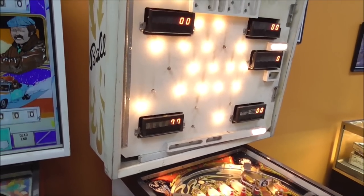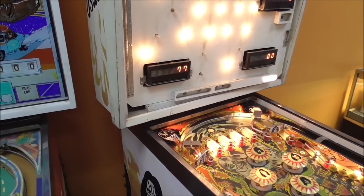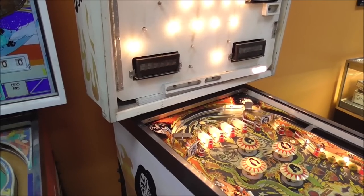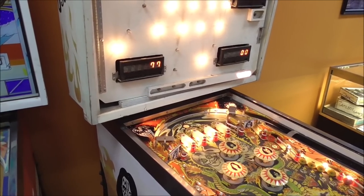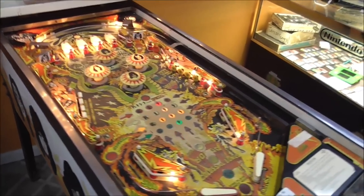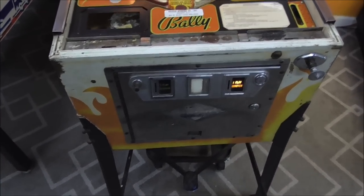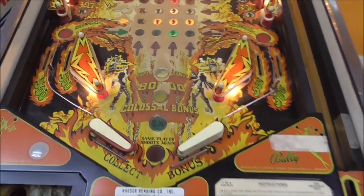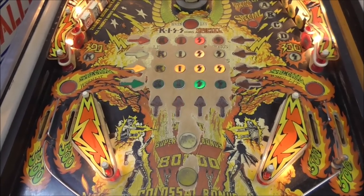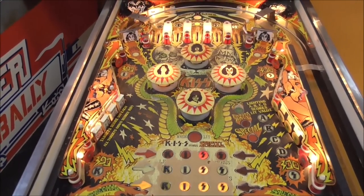We've got the sound working pretty good and all the displays working, but the one on the bottom left is tripping a little bit — there's two segments missing, and apparently the glass is damaged. The gentleman who brought it in had it for many years and it hadn't worked for many years. He wanted us to get it going again, and we've got it up and running, but it's limping along and definitely needs some work still.